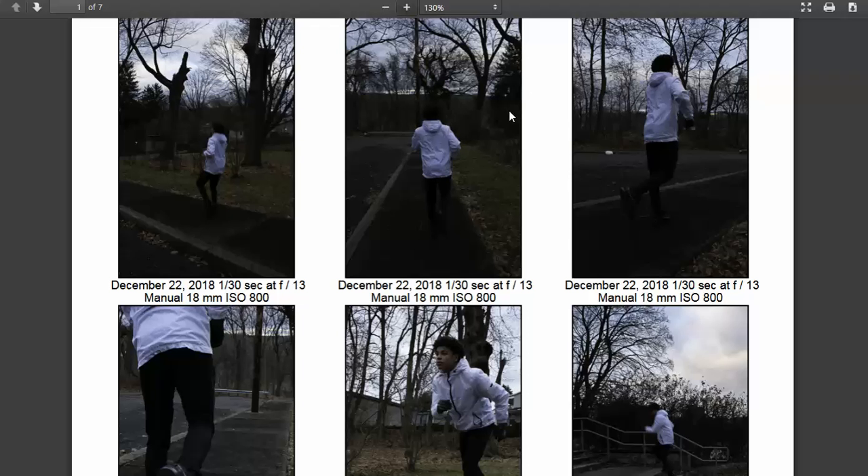Anytime you have that huge bright white sky that's overcast, it's always a good idea to try and take a couple of test shots. Maybe even try overexposing by a stop or so just to see what it looks like. Utilize that LCD panel on the back of your camera — it's a great tool.